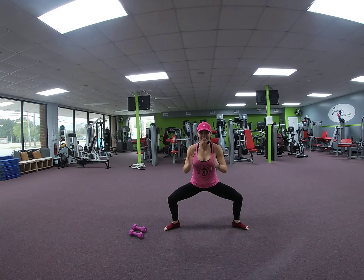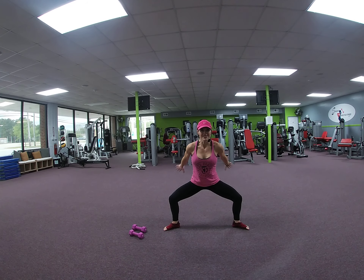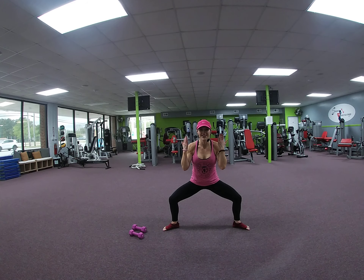We're gonna push back, in. 2. Bicep, tricep. 3, 4, 8, 7, 6, 5, 4, 3, 2, 1.